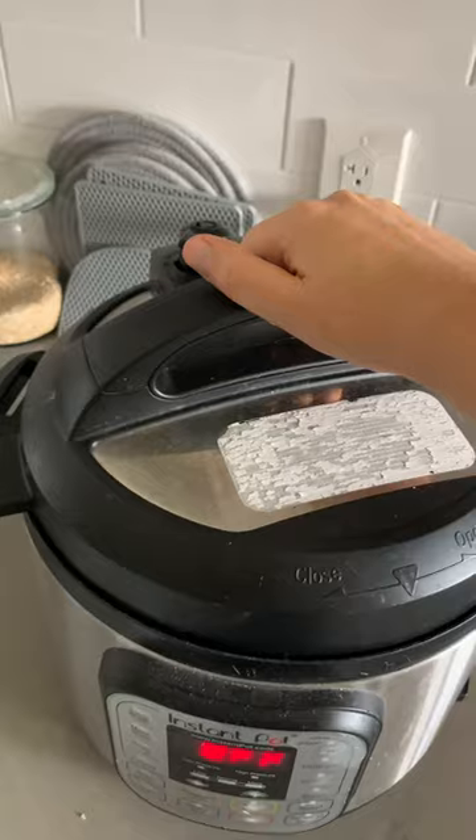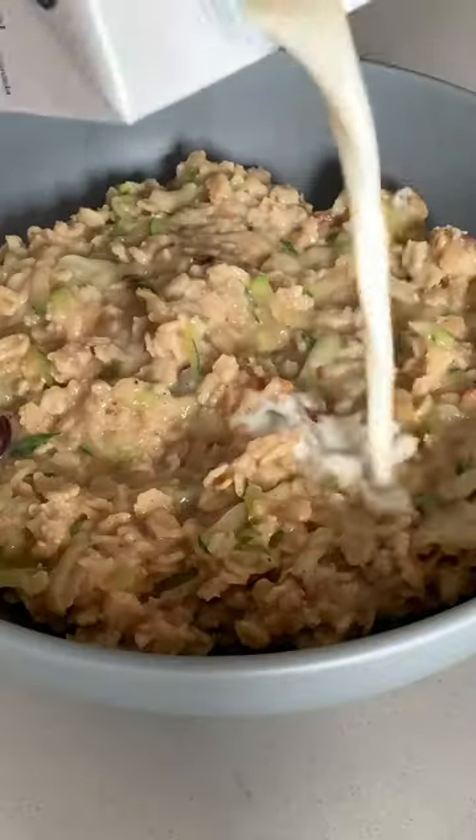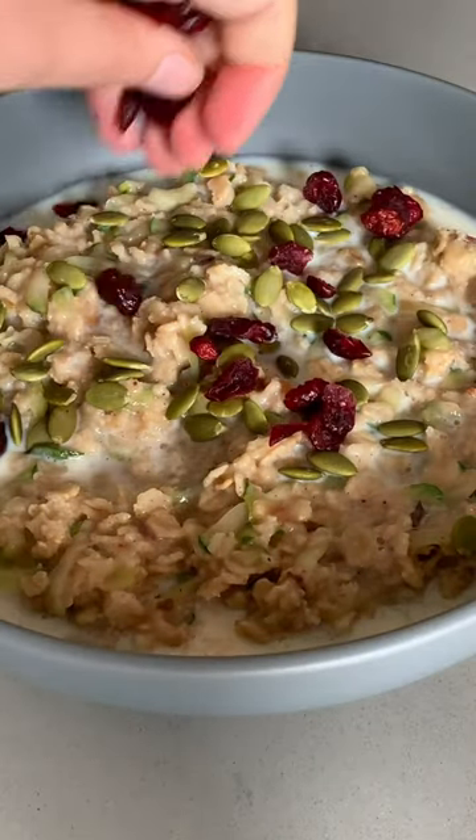Then we'll cook this on high pressure for one minute in the Instant Pot, or you can use the stovetop if you prefer. When it's finished, I like to top mine with soy milk, some pumpkin seeds, and dried cranberries. It is so good.